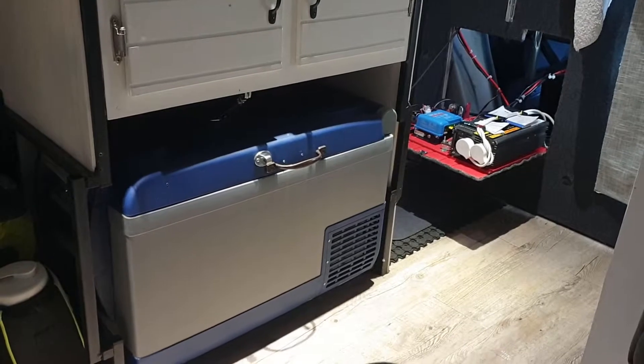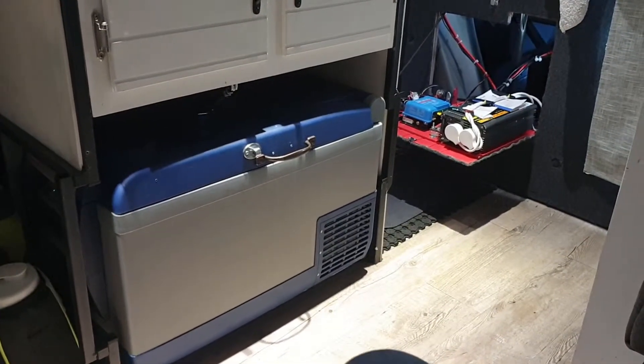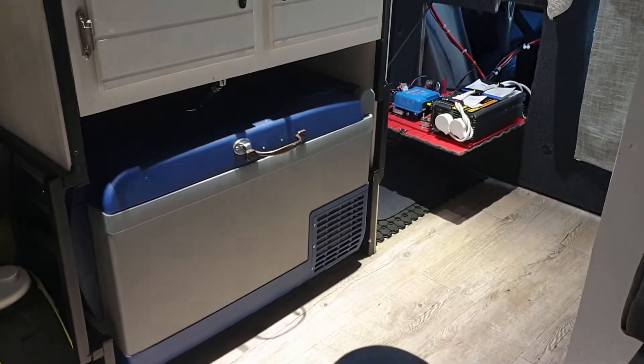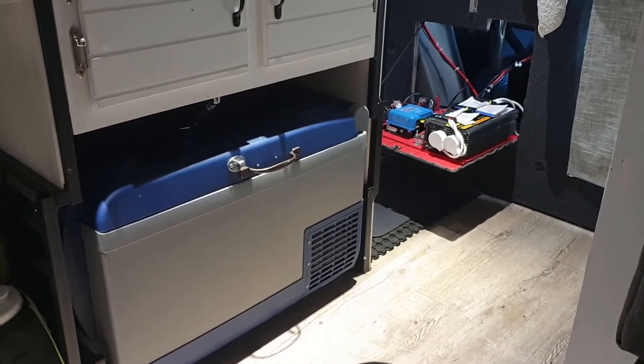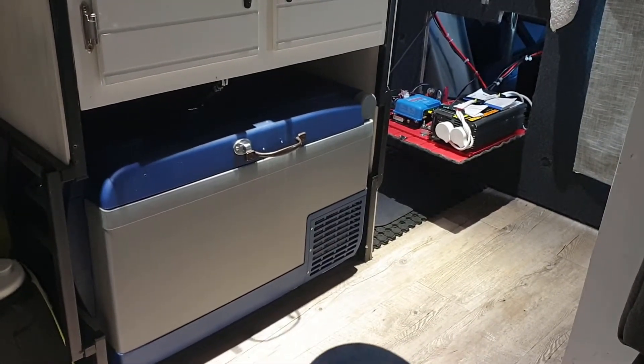Anyway, that's all I wanted to say. I thought someone else out there might be having the same issue with their fridge. If you are, try using a larger gauge of cable and make a shorter run, and see if that fixes your problem. I hope that helps — thanks for watching, and I'll catch you in the next video.